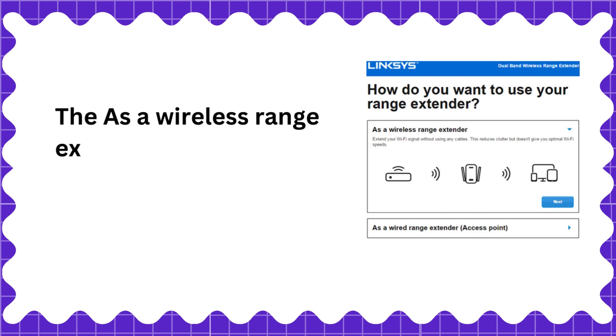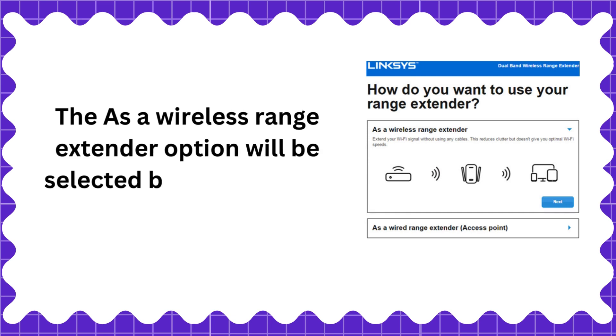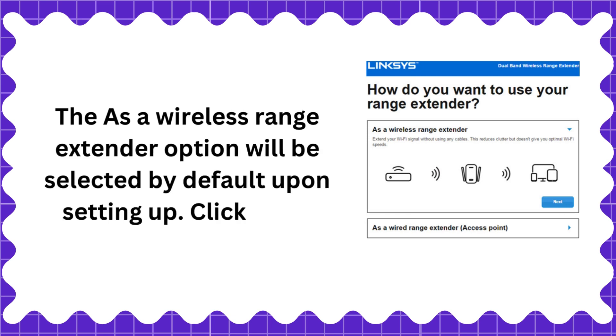The 'Use as a wireless range extender' option will be selected by default upon setting up. Click Next.